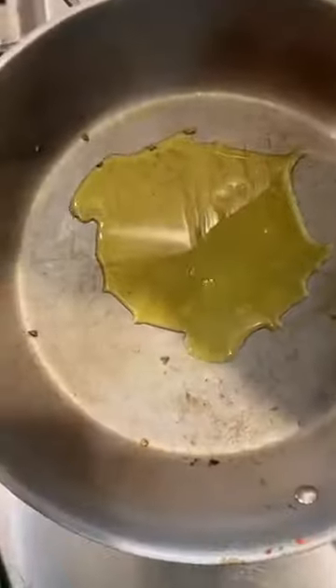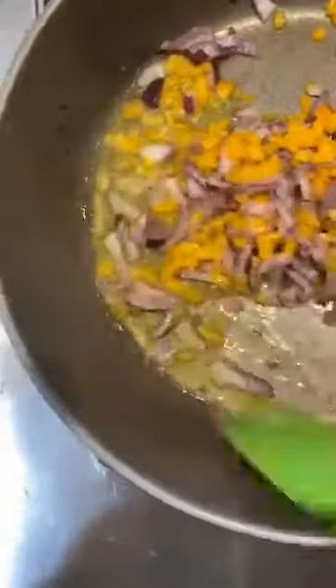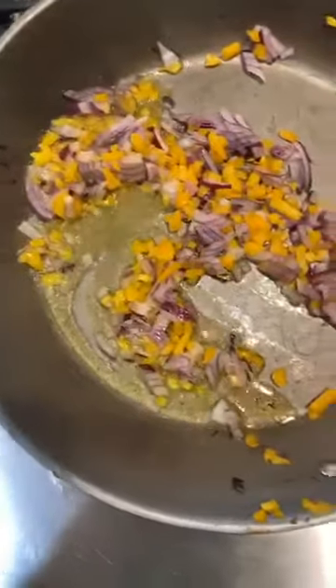I have purple onion here so we went ahead and used that, but you could use white, yellow, or sweet onion. We're going to add a little bit of oil to our pan and then add our onions and peppers to it. They are nicely chopped. While this is sautéing we're going to do up a little bit of our crab cake mix as well.